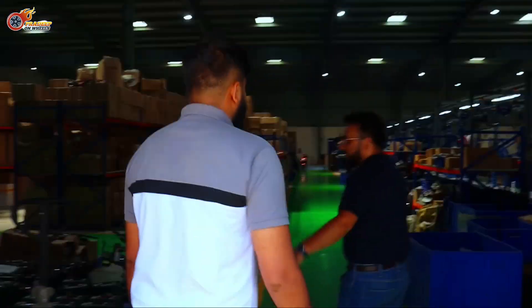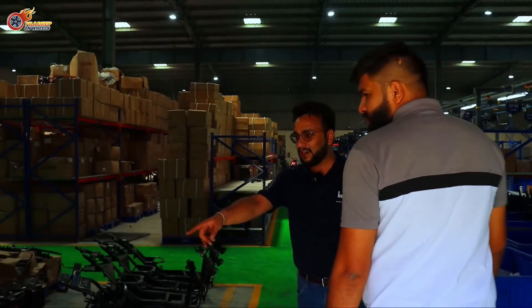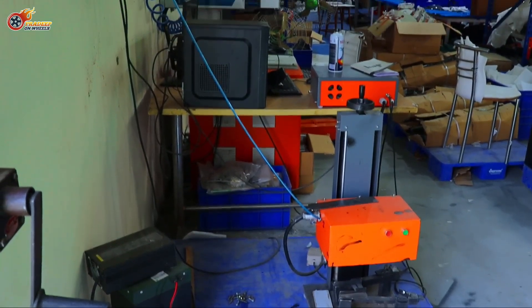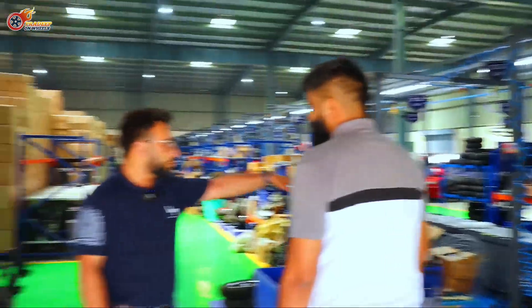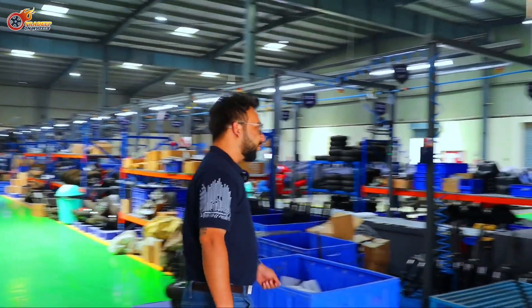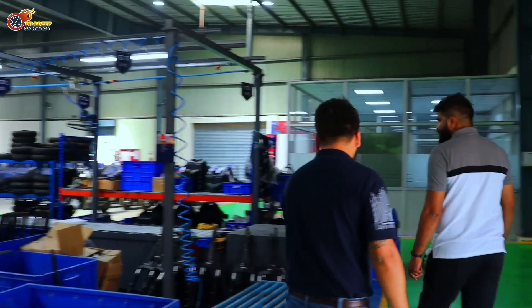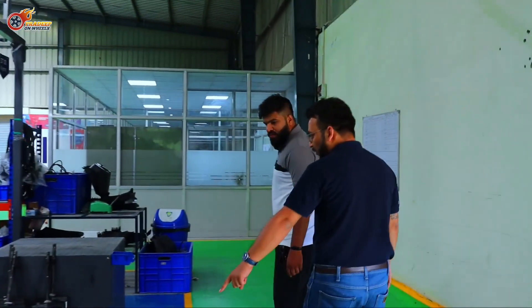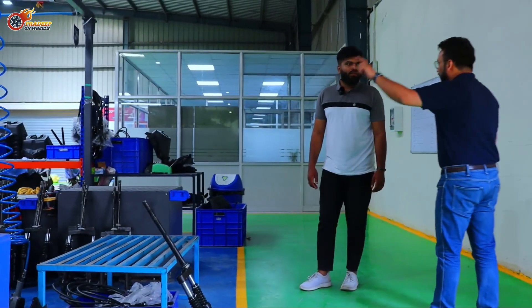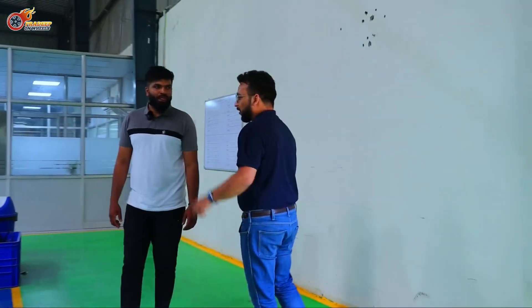Chassis comes in from our suppliers, gets into the plant, and gets marked — VIN numbers are marked here. Similarly, these are the tested batteries from our suppliers, and they get marked with their serial numbers here. Then we start rolling the chassis. The first step is mounting the front suspension. This is the bar you see — this is how you mount the front suspension to the main chassis. When you come tomorrow, you'll get a much clearer idea.